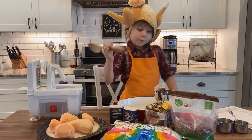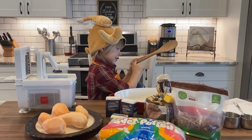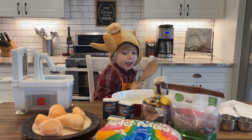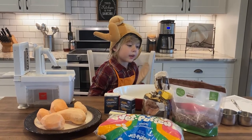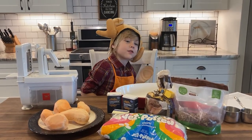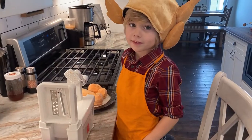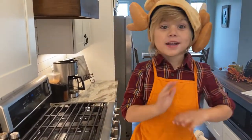Brown sugar, nuts, salt — and these are two cups and two cups. This is Seth Jackson, and Miss Stephanie gave this recipe to me. Miss Stephanie is a guest and we are going to make a Thanksgiving dish to thank her.